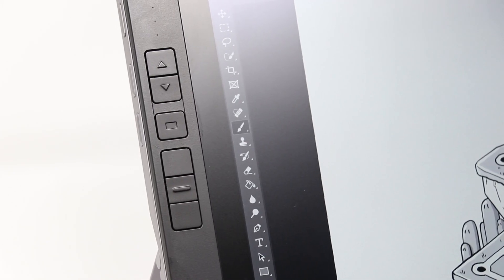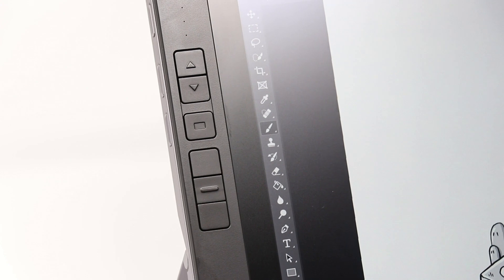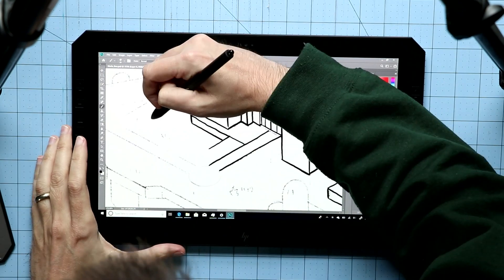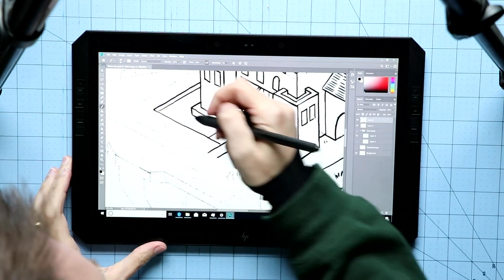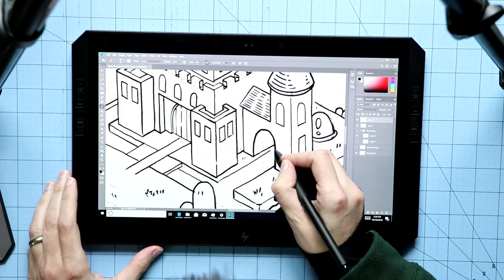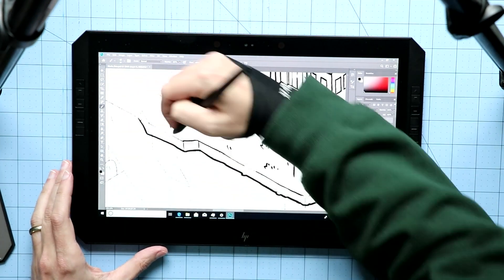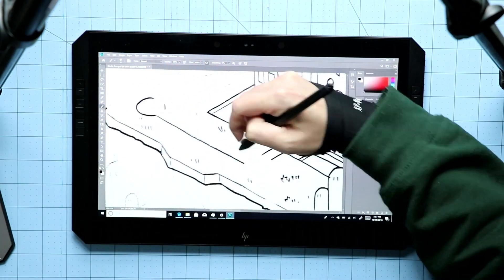What really sets this apart from the Surface Pro is that it has shortcut keys along the side — I love them. You can go keyboard-free on a Windows tablet, but a lot of painting programs, at least the ones I rely on, you really need keyboard shortcuts if you're going to be efficient. With shortcut keys right there along the side, you truly can go keyboard-free for long stretches of time. On the Surface Pro, I'm always flipping the keyboard cover around or using something like Tablet Pro to get shortcuts on screen, but that takes up screen real estate.